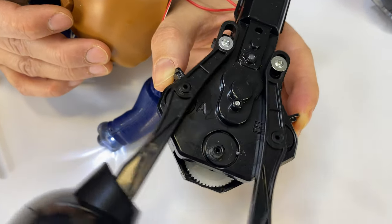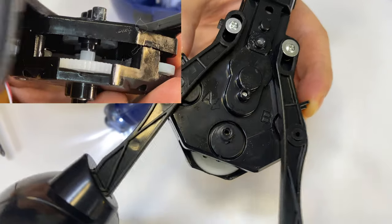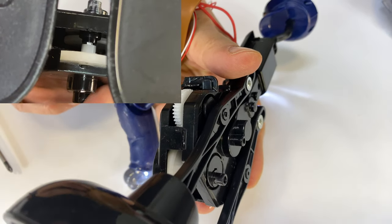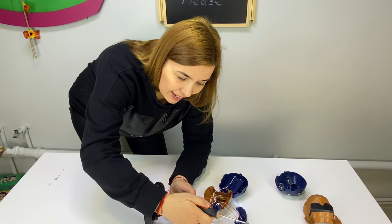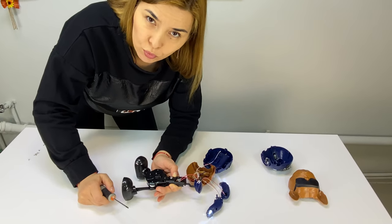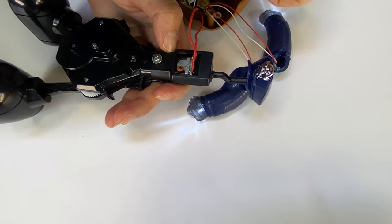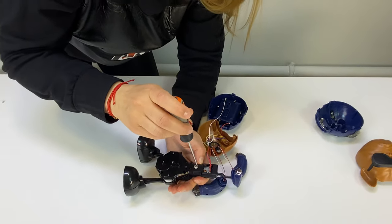Now I flip it and take a look. We understand that the head is basically linked to the whole body — the head is not moving with the body. Now let's see what's inside the body.